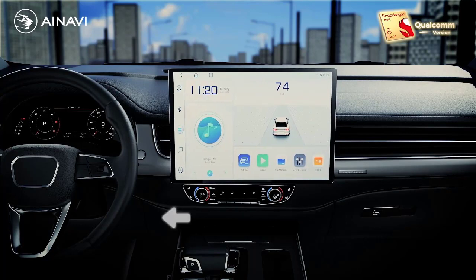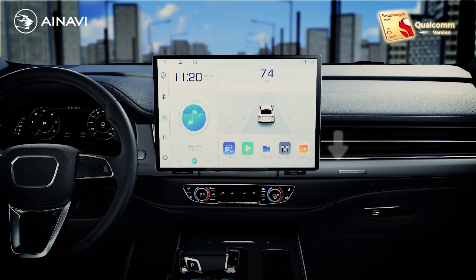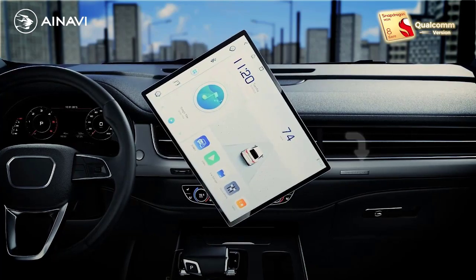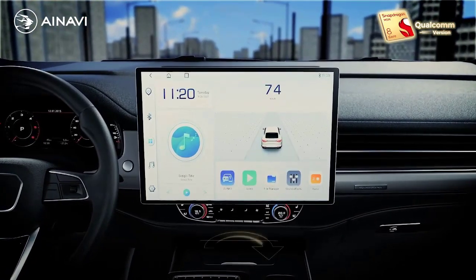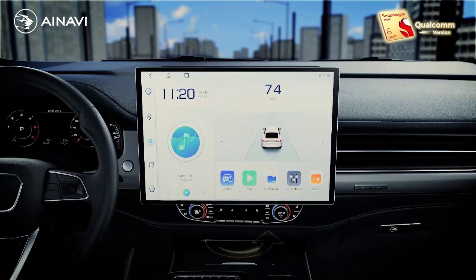13.1 inch. Resolution: 1920x1200. Display size: 2.5 inch. RAM: 8G. Special feature: Wi-Fi function.